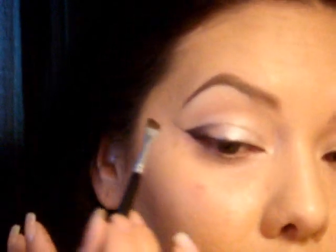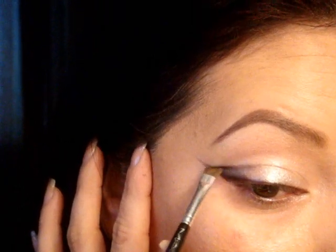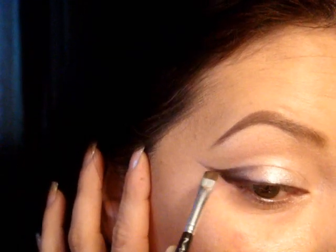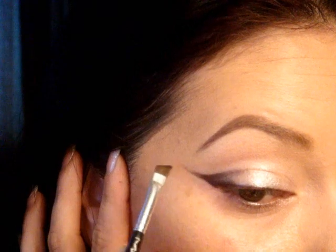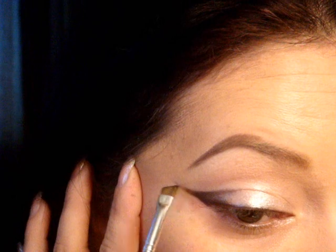I'm going to go back with the flat angled brush. You want it angled that way again, and actually now I'm going to turn it the other way. You're just going to flick up whatever you have left on the brush — you shouldn't have cleaned it from the time you did your lash line until now. I'm just going to extend this one a little bit more so that they match.